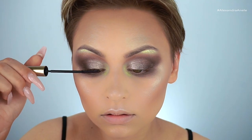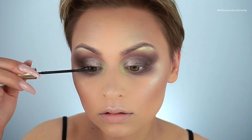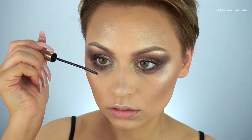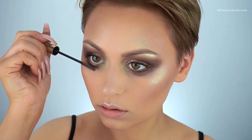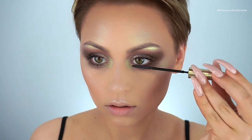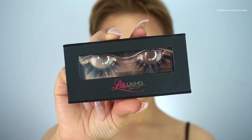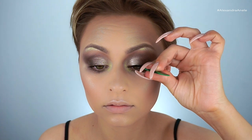For mascara, I'm going in with a couple coats of the L'Oreal Telescopic mascara in Carbon Black, and then I'm going to pop on the Lily Lashes — this is the collaboration with Makeup by Samuel.